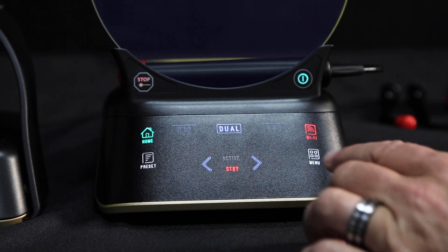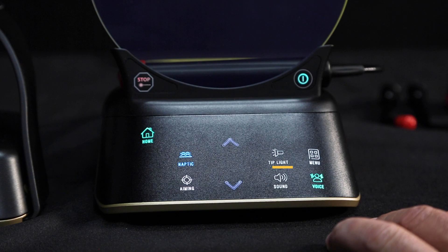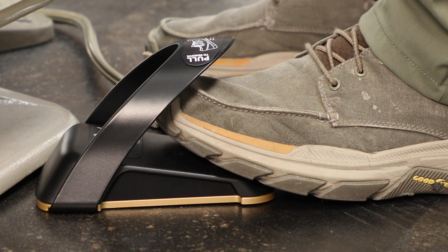Pressing the menu button brings up the options for haptic settings, aiming light, tip illumination, and sound settings. The Gemini Evo foot pedal is equipped with haptic feedback.